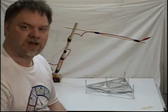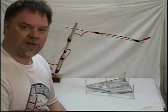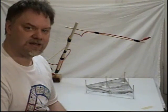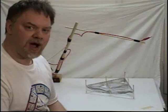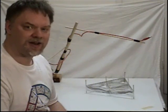Greetings, and welcome to the laboratories of Only One Egg Productions, where today I would like to introduce to you Lifter Technology. Originally developed by T. Townsend Brown between the 1930s and 1960s, it has become more recently popularized thanks to the efforts of Jean-Louis Nadine of France, who has been sharing his own experiments freely over the internet, which is how I found out about these.